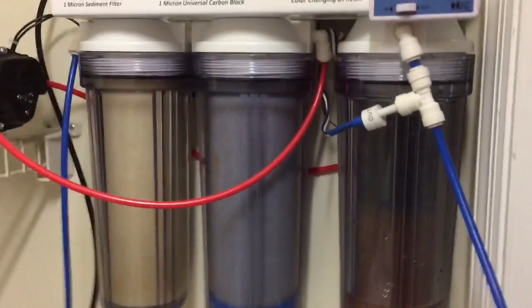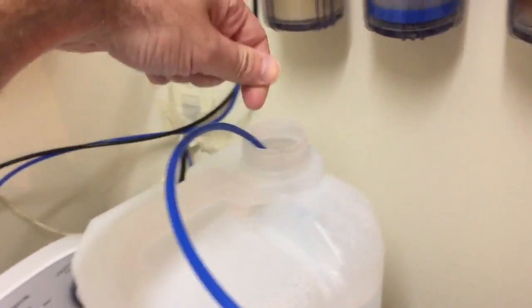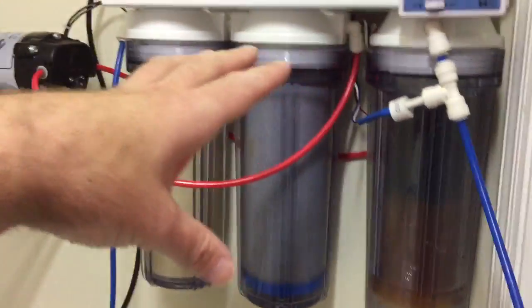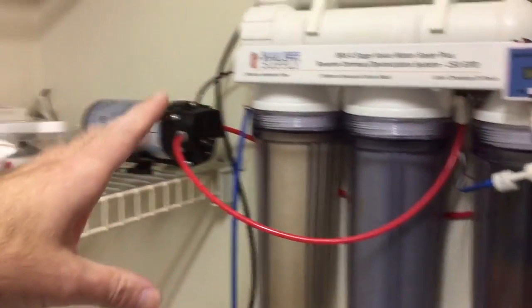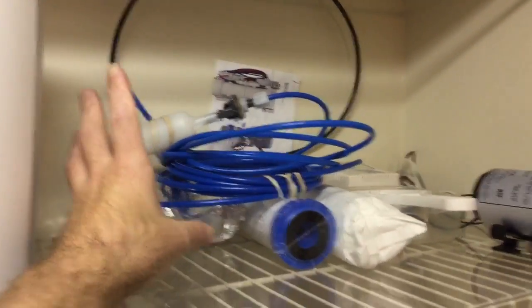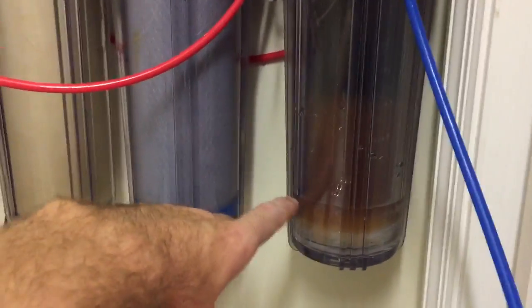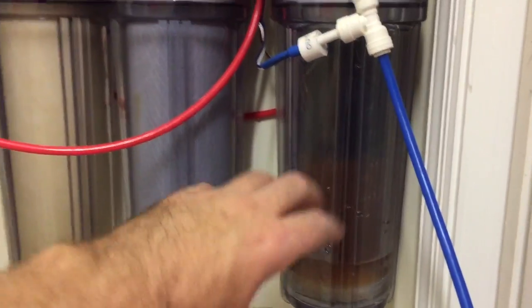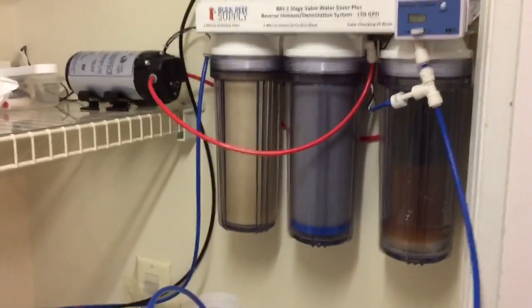I'm also wondering if that water level is supposed to stay there continuously during use. I took my line out and stopped it, it filled up, and I was checking my cutoff system — once it backed up it did cut off the pump and everything worked. I do have a shut off valve for when I get my big tub. But I'm just curious if this water level during cycling is normal — if someone knows, leave a comment.